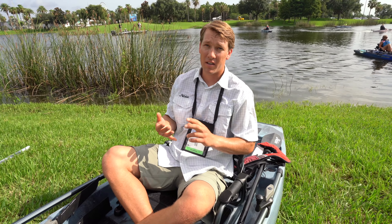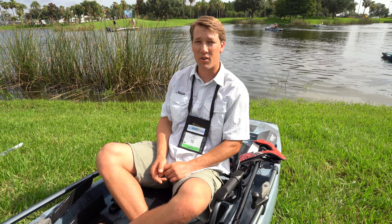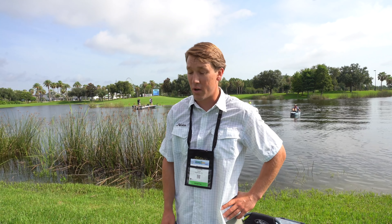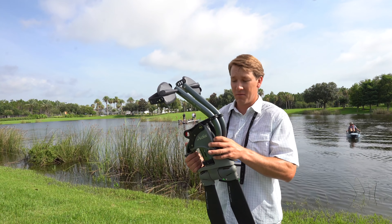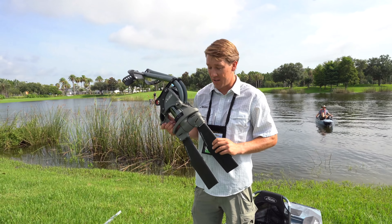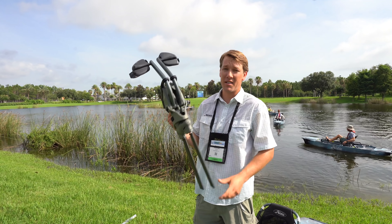You can use this thing in any environment — inshore, bass fishing, offshore. There are advantages for every angler out there. Retail on the ProAngler 14 360 is going to be $4,799 and on the 12, $4,649. It's a little bit more expensive, but developing this thing over the years wasn't free, and we've got a lot more components on this 360 boat — hence the price. It's worth it. You're going to catch more fish.